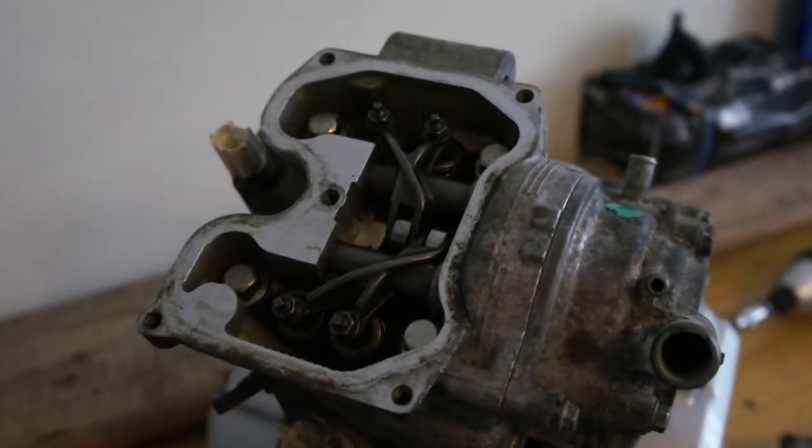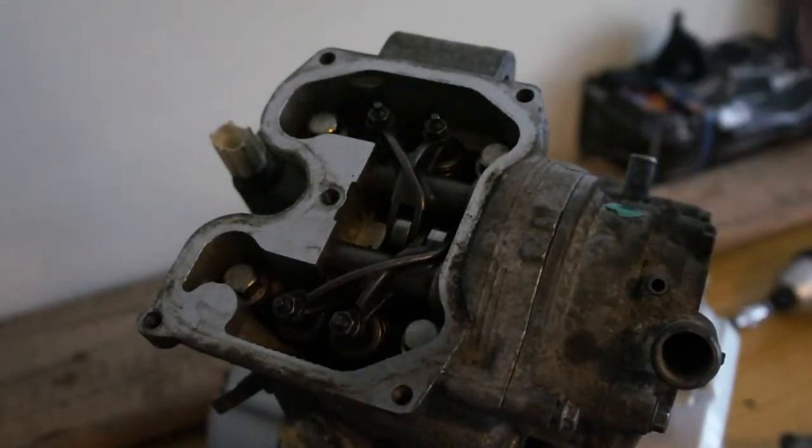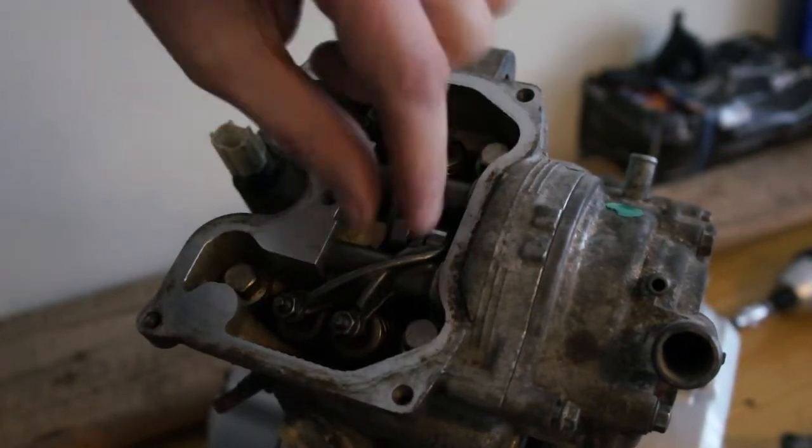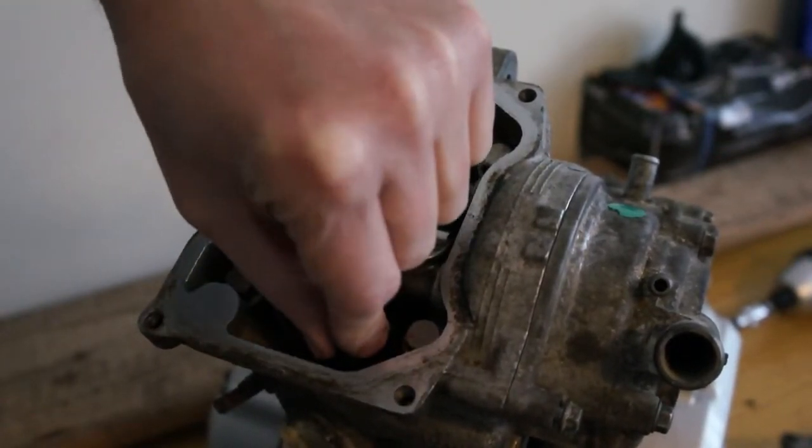To check the valve clearances, all you have to do is set it to top dead centre, set the timing marks up — I've done a video on that. Make sure your valves are closed and you're on the rock.